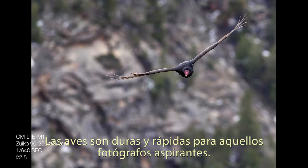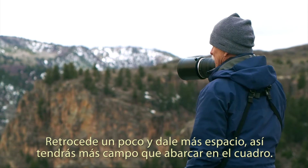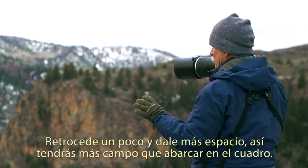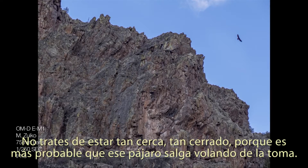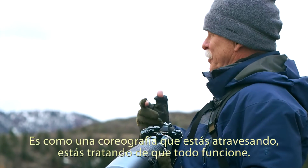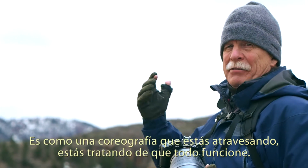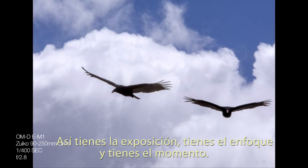Birds are tough — they're fast. For aspiring photographers, go a little bit wider and give it more room so that you have room in which to capture the bird in the frame. Don't try to be so close and tight, because it's so easy for that bird to fly out of the frame. So it is a dance you're going through — you're trying to let everything come together so that you've got the exposure down, you've got the focus down, and you get the moment.